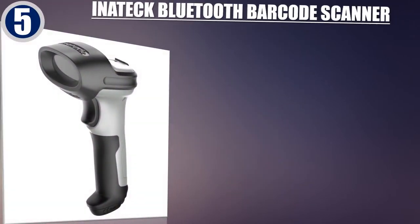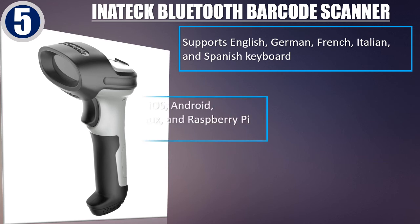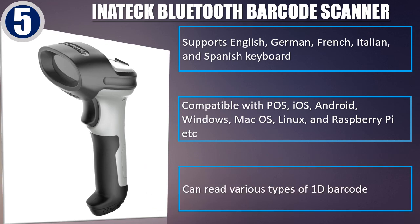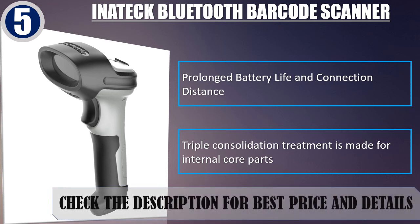Best of 5: Initech Bluetooth Barcode Scanner. Supports English, German, French, Italian, and Spanish keyboard. Compatible with POS, iOS, Android, Windows, Mac OS, Linux, and Raspberry Pi. Can read various types of 1D barcode. Prolonged battery life and connection distance. Triple consolidation treatment is made for internal core parts. Check the description for best price and details.